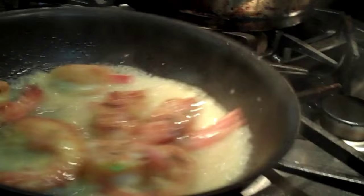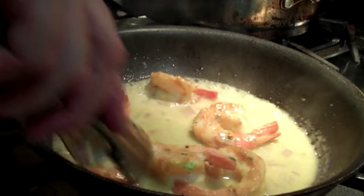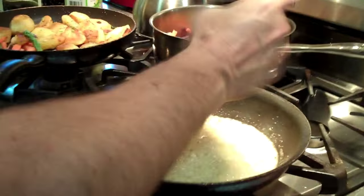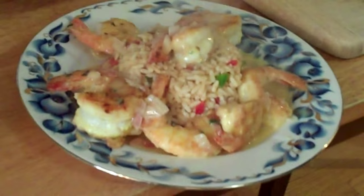A little bit more wine — let it cook off. Here's our shrimp. We're going to adjust the sauce for Gary. Some black pepper, some salt. Here we go. This is shrimp francaise. Bam!